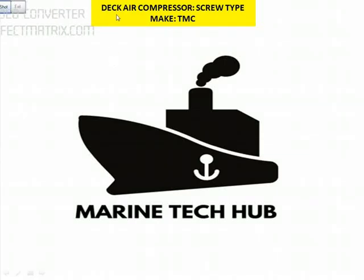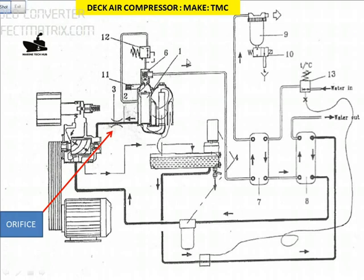Today I will explain about the Deca compressor screw type make TMC and what went wrong. Looking at this simple diagram of the Deca compressor screw type, you can see the screw type compressor here, this is the air filter, we got the pulley, we got the motor here.